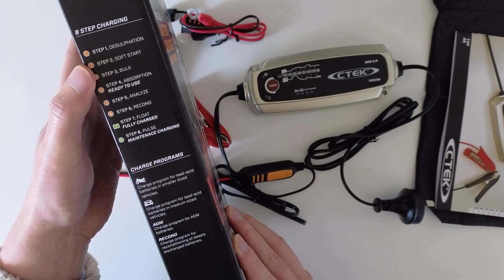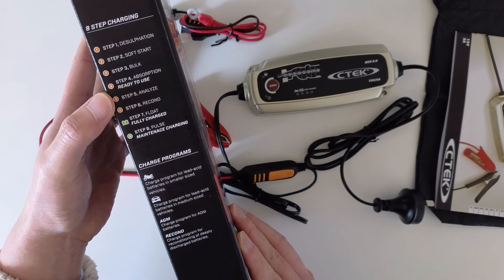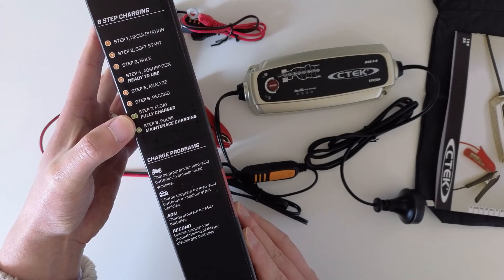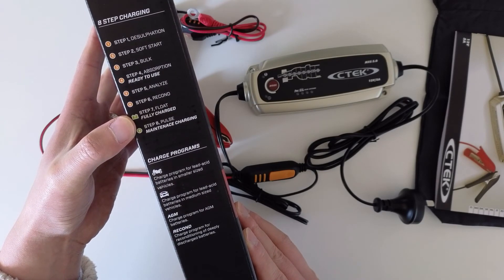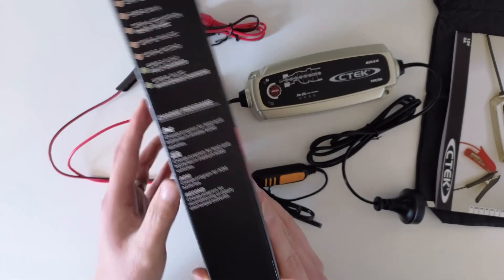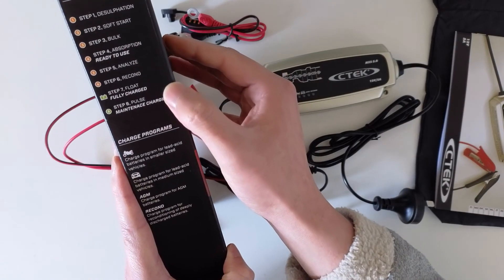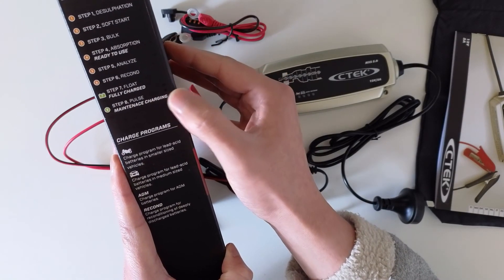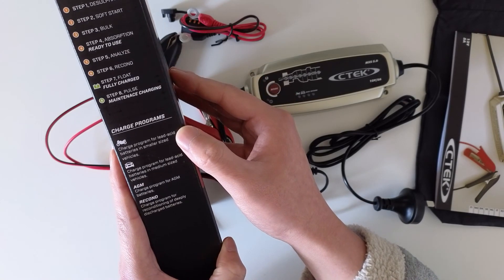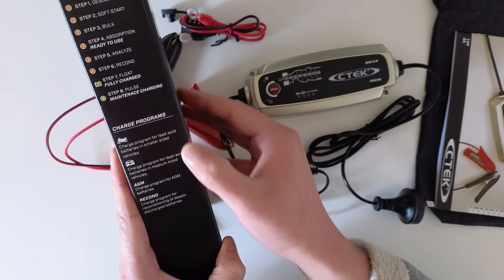The charging process has steps 1 through 8. For my use case I'll need to use steps 7 and 8 — to fully charge the battery and then maintain it. There are also different programs available depending on battery type.